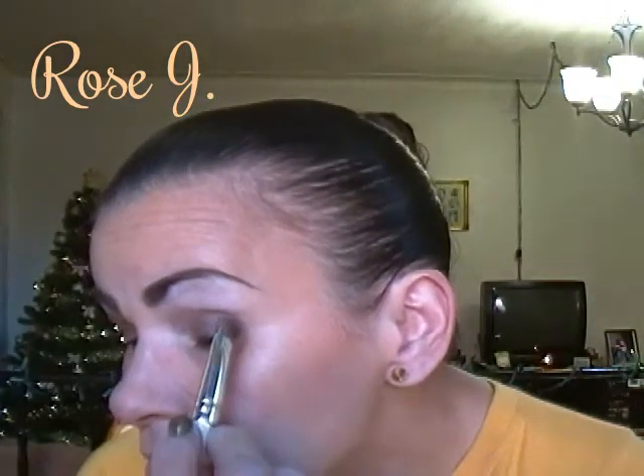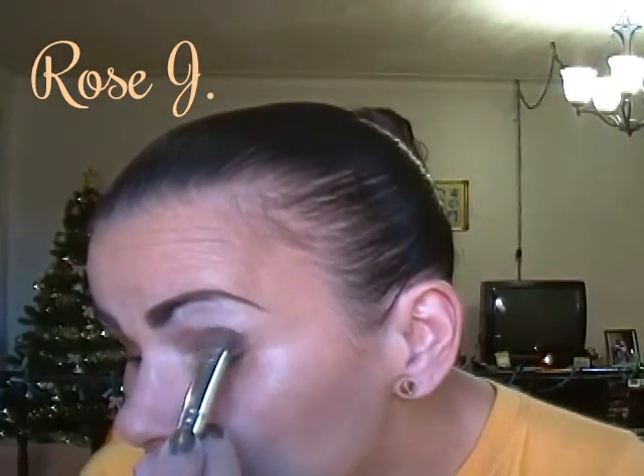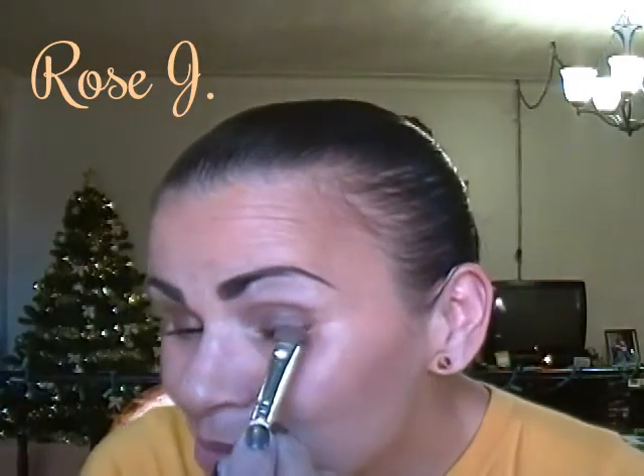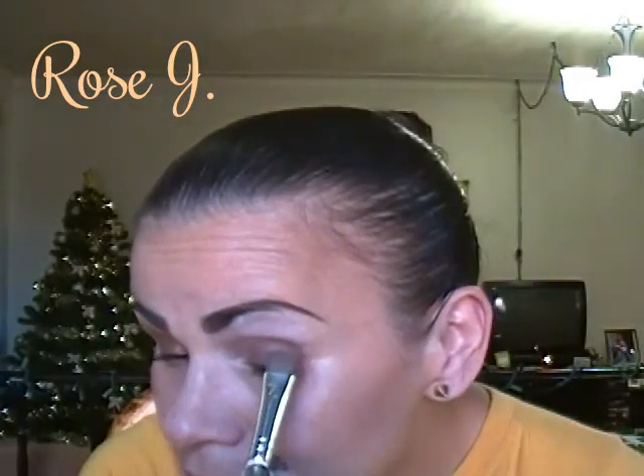It's a shame Rimmel doesn't make all those single shadows anymore. I really did like them — I have a few of those Rimmel single shadows. I had them at Jack's for 99 cents, so I think about 50 cents a piece. That was back a few years ago, and I do miss the days of my youth when I didn't need all this makeup.